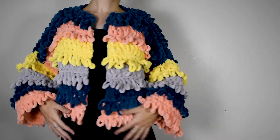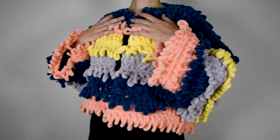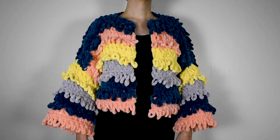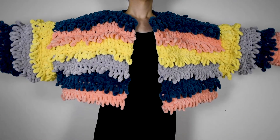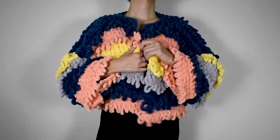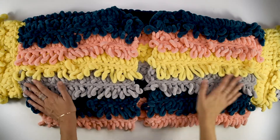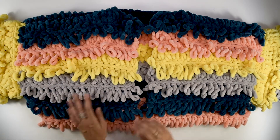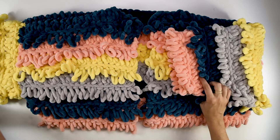Hi! Thanks for checking out my video. I'll be showing you how to make this loopy drop shoulder jacket. I designed this sweater to be very beginner friendly. It's got a loose fit so it leaves a lot of leeway with sizing. It's made entirely from easy-to-make rectangular panels with the option for a little bit of shaping at the end of the project at the cuff and the waist.